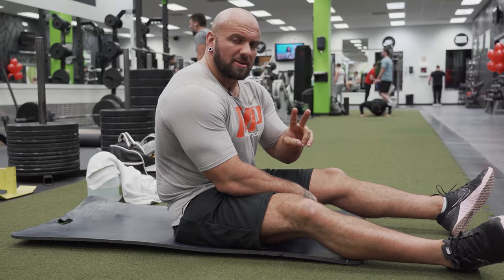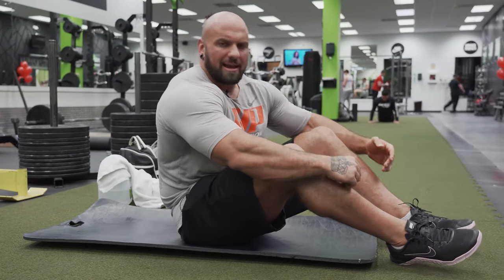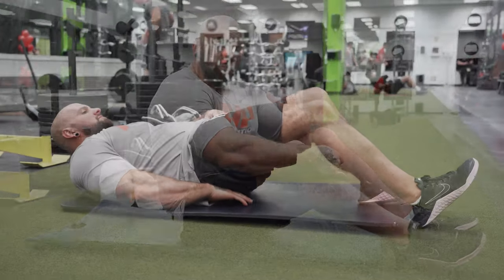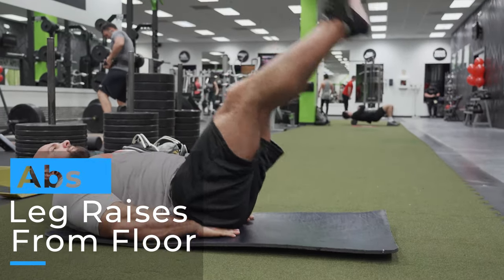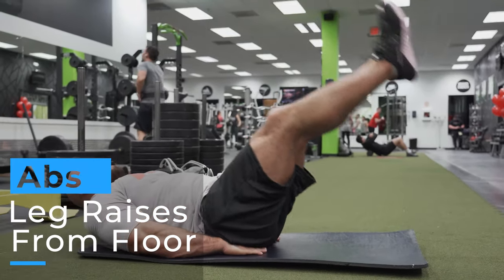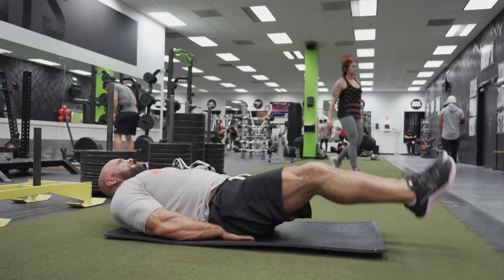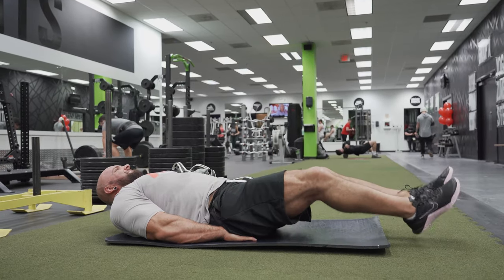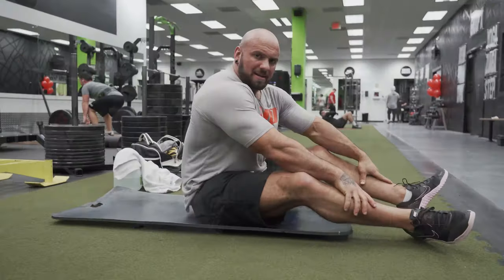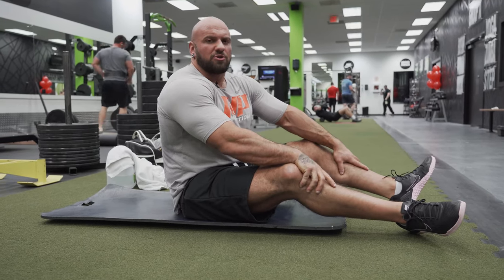I'm going to finish with two more ab exercises. The first one is a substitute for hanging leg raises - so if your gym doesn't have a hanging leg raise machine, you can do this one. It targets your lower abs as well. You just lay flat on the ground, put your hands under your posterior and raise your legs up. It's the exact same movement as the hanging leg raise, except you're doing it from the ground.